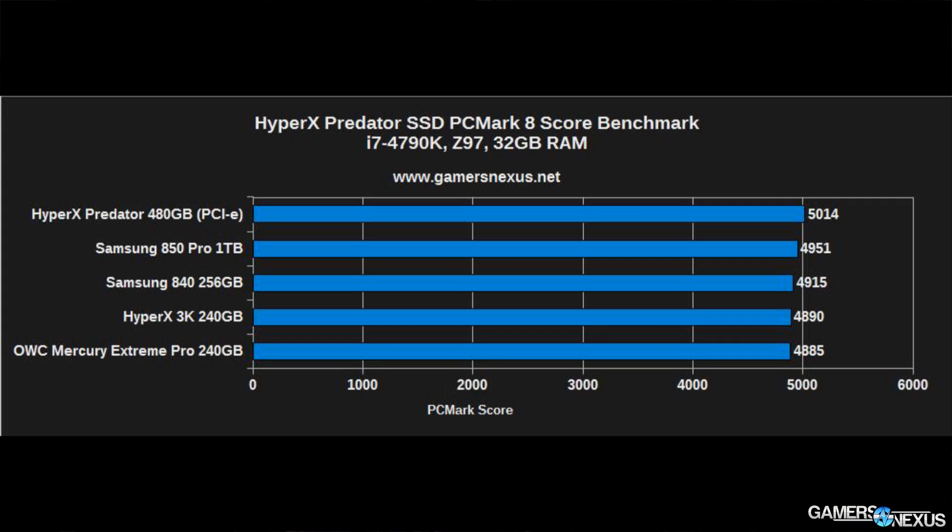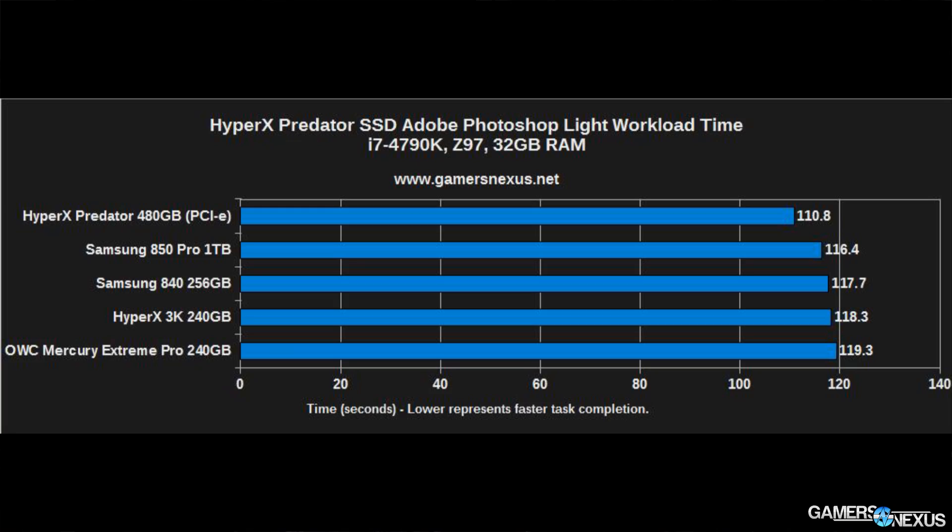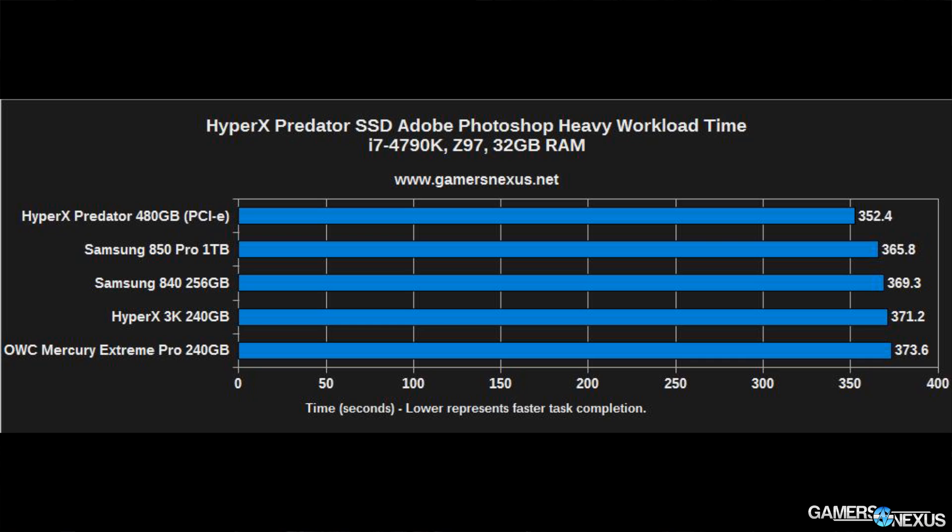Let's get to the benchmarks. First, PCMark performance — a synthetic utility that executes real-world traces. The developers, FutureMark, took traces of Photoshop, Premiere, Illustrator, every Adobe suite program, some games, and Office, then execute those on the SSD in a replicable fashion. You can see the largest improvement with Photoshop transactions: Photoshop's execution time for heavy workload batches is about 4% faster than the 850 Pro when using the PCI Express drive.